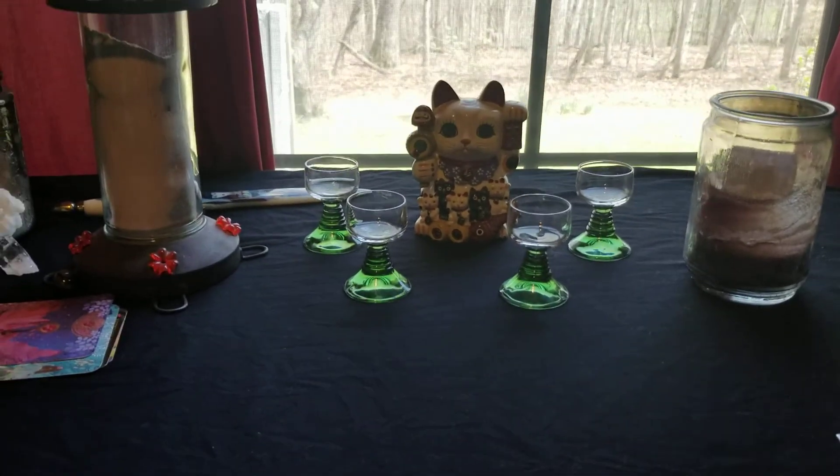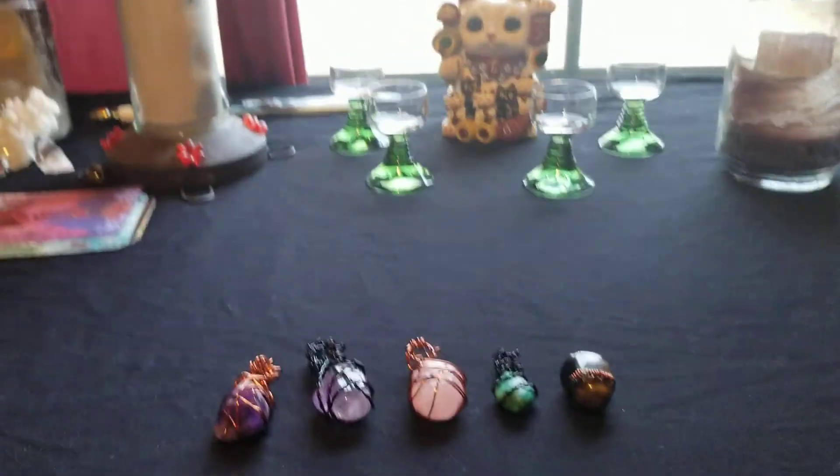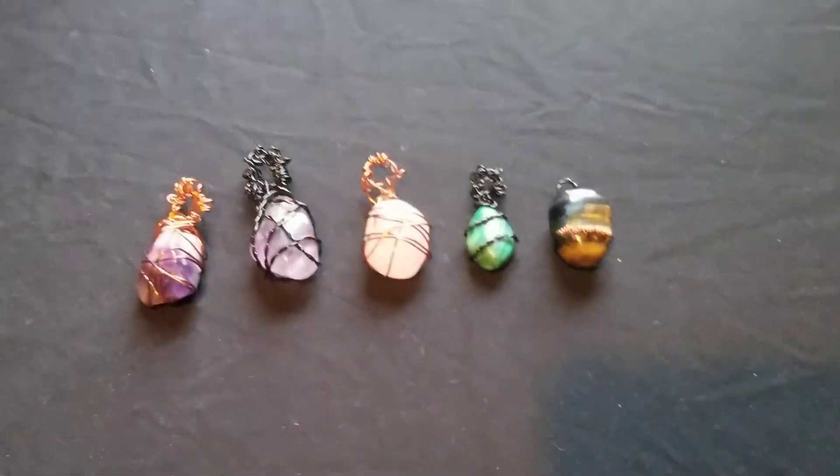Hey guys, good morning, afternoon, whatever time schedule you're on out there. Just thought I'd share some of the pieces I have for sale today.